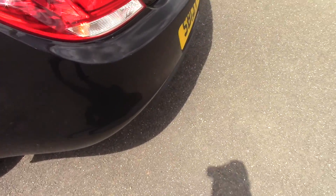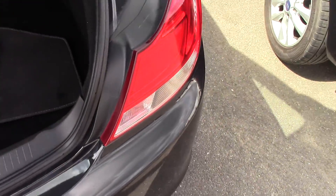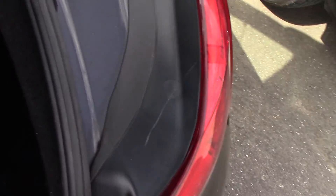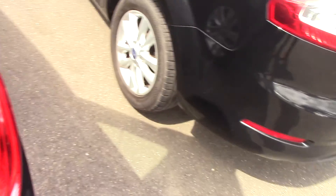We'll come round to the back and have a look in the boot as well. As you can see, a really nice big boot in the Insignia. Obviously we've still got the 60-40 split on the rear seats as well, so loads and loads of room in there.